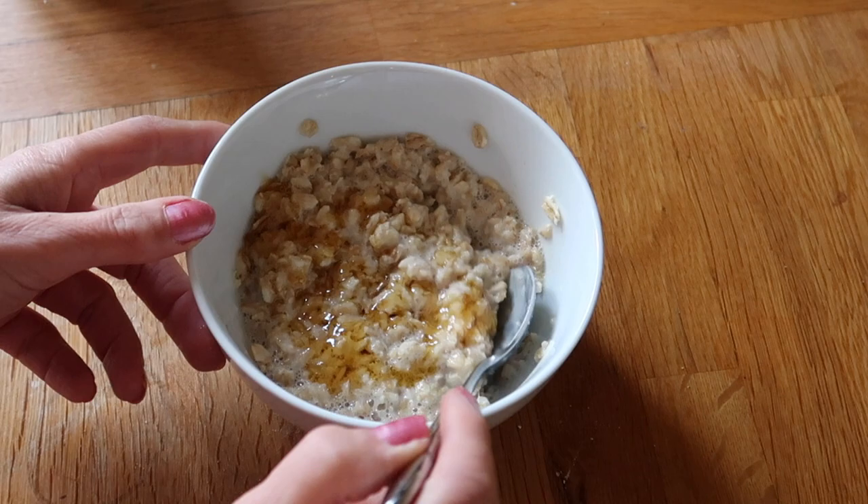If it looks a little bit too dry for you, you can always add a little bit more milk, but for me it's perfect. It's not too hot to eat because I added that cold milk. See you on my next video — bye bye, cheers!